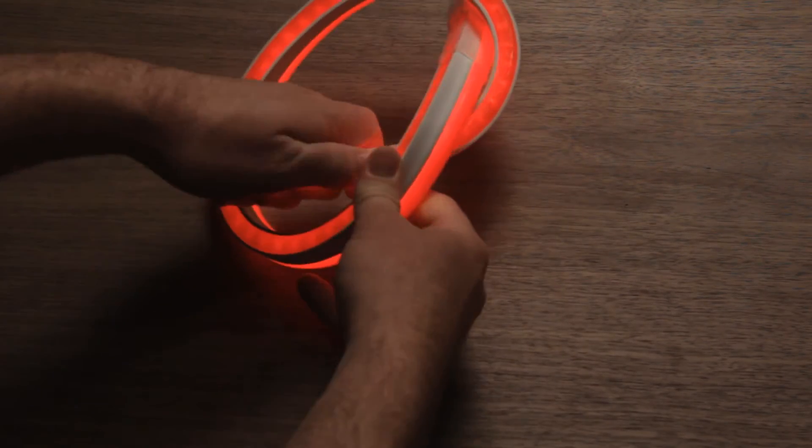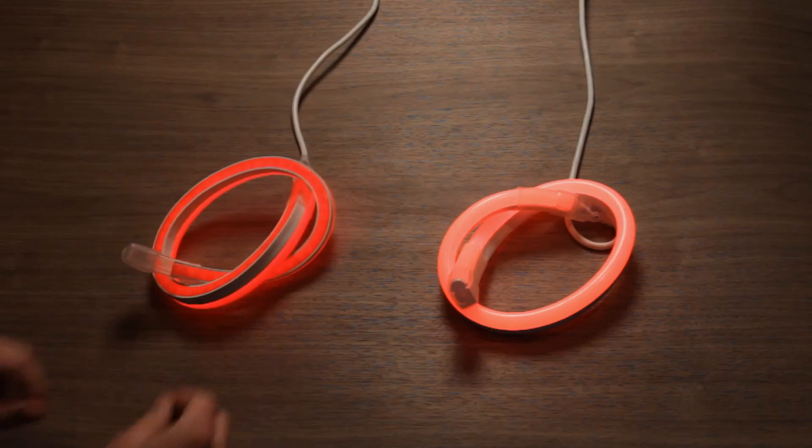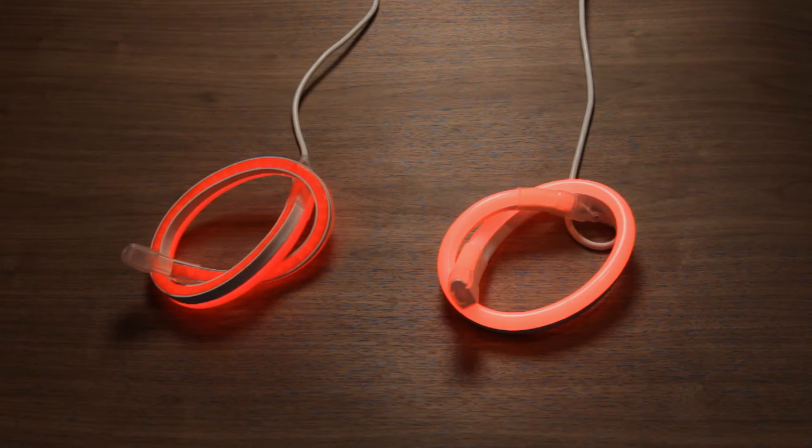It's designed to glow evenly like a neon light, yet it's flexible, durable, and consumes 70% less power. Flexible molded LEDs from Inventables.